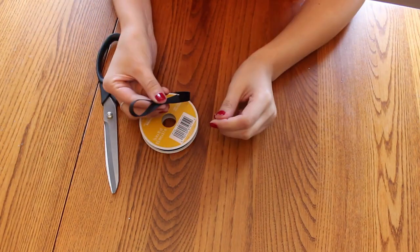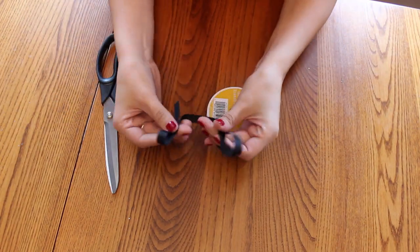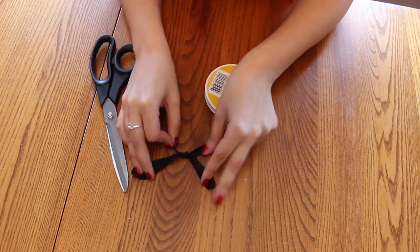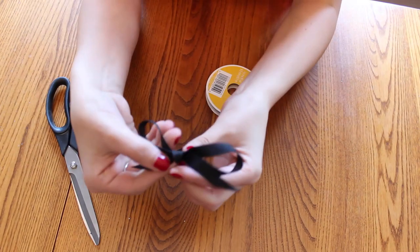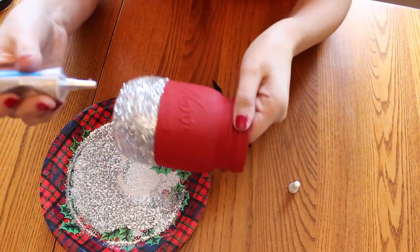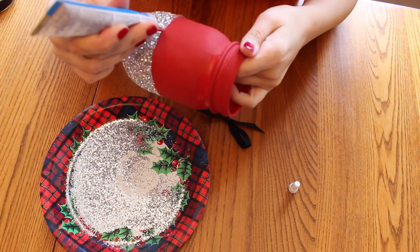Now I'm going to make my black bows — just make two bunny ears and tie them once. Then I'm taking some of the glass and bead glue and making a line right where the paint and the glitter meet.